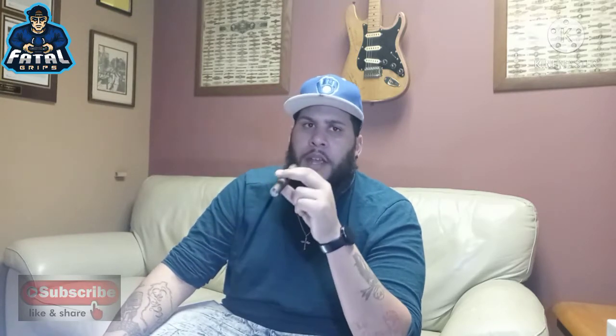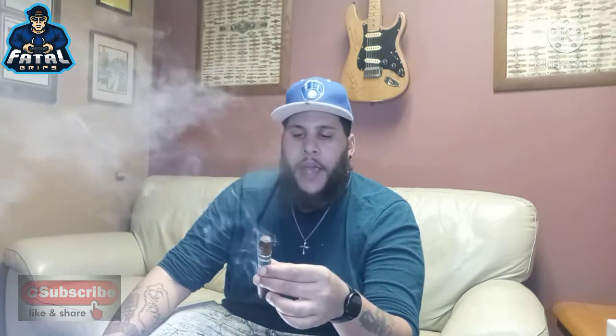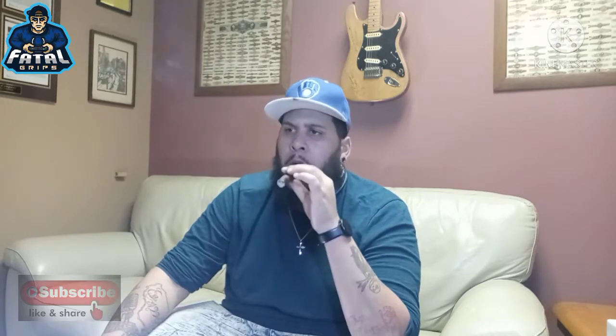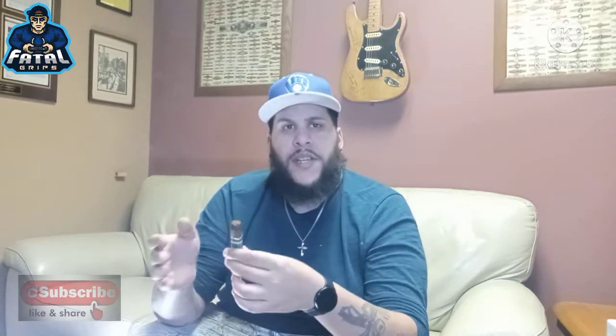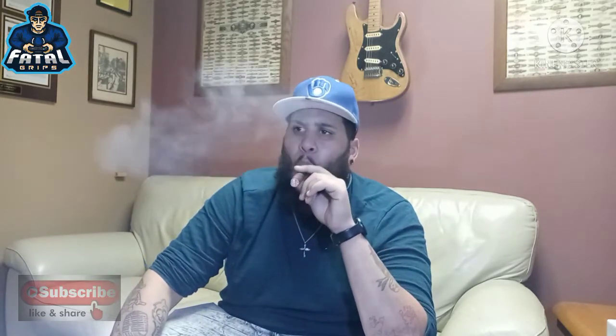I'm definitely tasting black pepper right off the rip. Let's go ahead and get another hit. Yeah, high black pepper on this one. Definitely taste some earthiness, some hay, some barnyard on there. It's not a bad smoke at all. Tastes really good. If you like a bold, medium to bold peppery cigar, this is the perfect one for you. This one's definitely peppery — I've tasted more pepper than anything. A little bit of dark chocolate in there. More pepper than anything. Black pepper is high in this one. This is definitely a really, really peppery smoke.